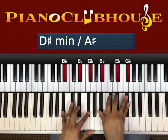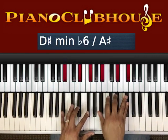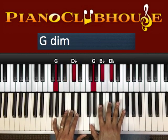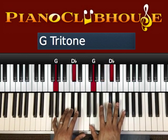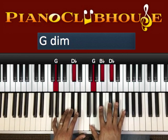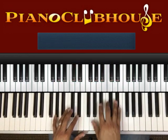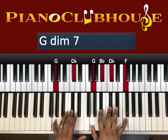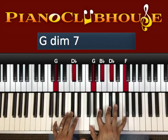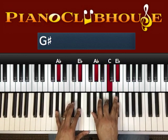So from there: G, D-flat, G, B-flat, D-flat. When you have that chord down, just hit the F with your right pinky. That's an A-flat chord: A-flat, C, E-flat.